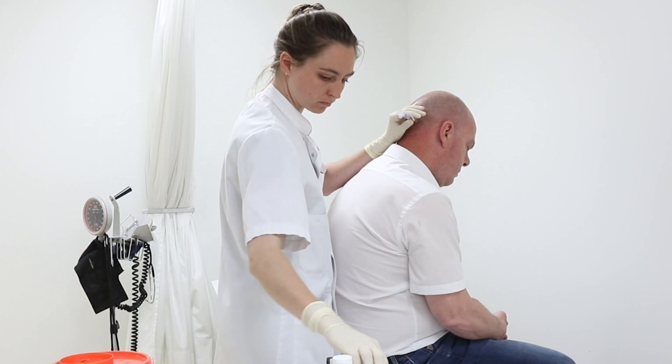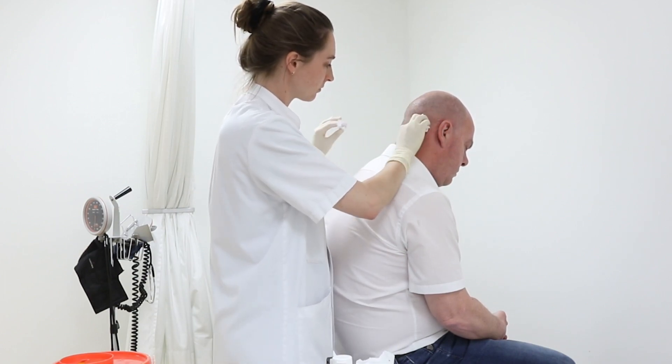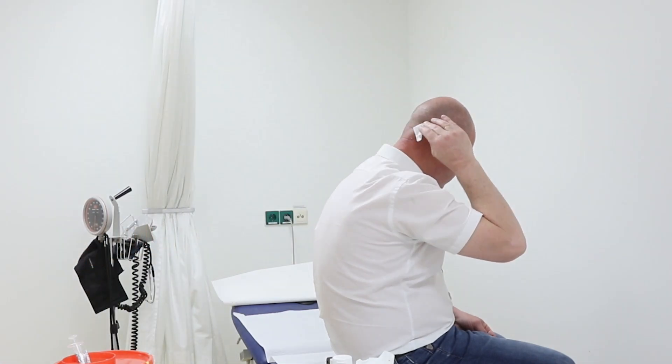Cover the injection site with a gauze and then remove the needle. Let the patient gently press the injection site with the gauze while you clean up the needle and other items. Let the patient sit for several minutes to prevent a vasovagal reaction.